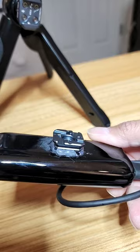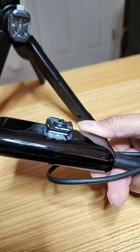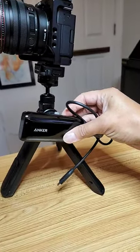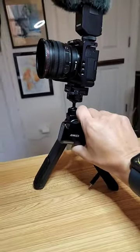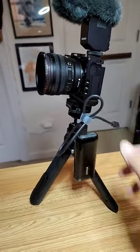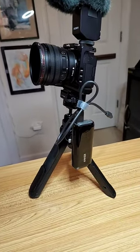I hot glue gunned a F-22 quick-release plate onto it. And now all I got to do is just slide it in place, spin it around, and I can connect to the ZV-E10. And now I have external power.